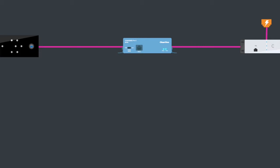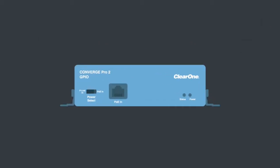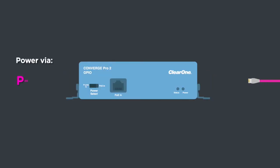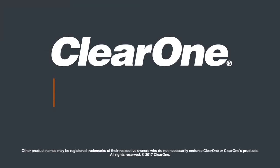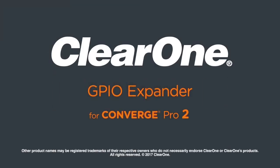Use it to extend P-Link, and it accepts RS-232 for control. Power can come from P-Link or directly using a PoE injector. Make your Converge Pro 2 solution more powerful with a GPIO expander from ClearOne.